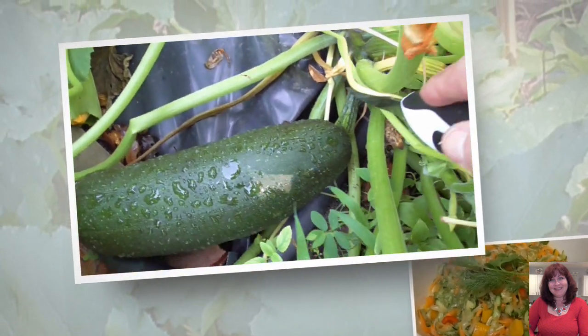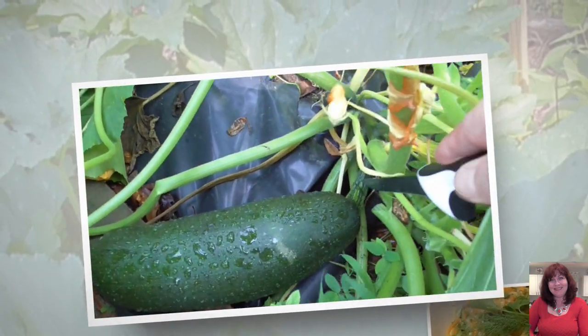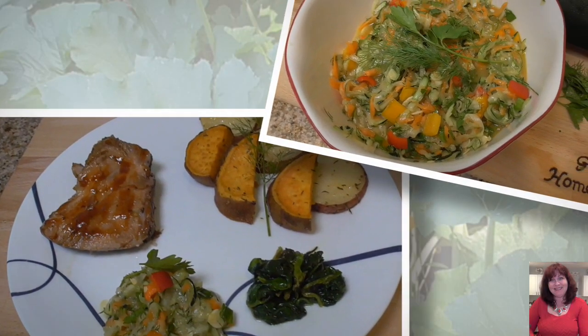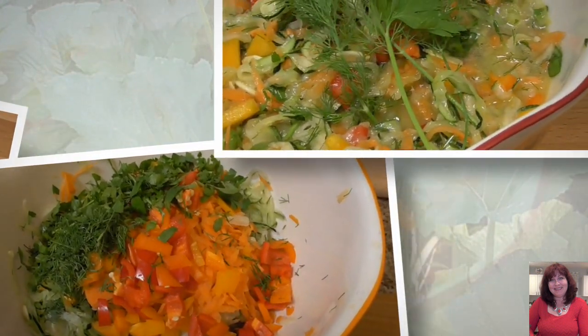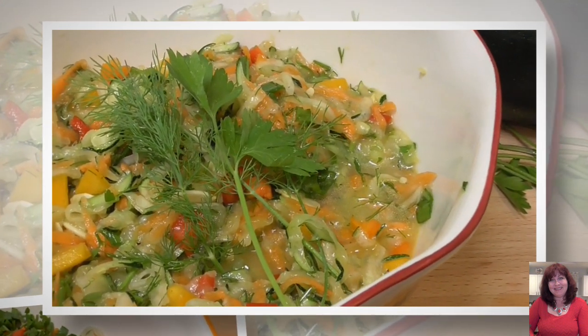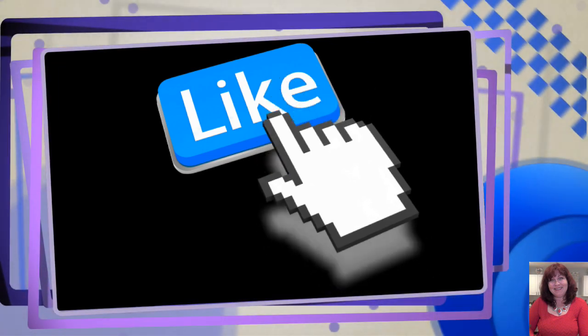Thank you so much for watching today's video! If you like this recipe, please comment, like, and share with your friends and family. Don't forget to subscribe and hit the bell to be notified about my new videos. I have so many delicious recipes on my channel — be sure to check them out. See you soon on my next episode, thank you very much, bye!